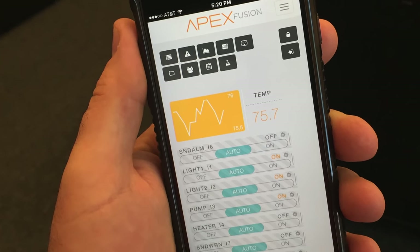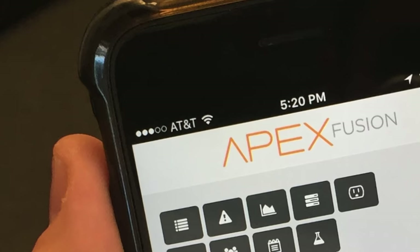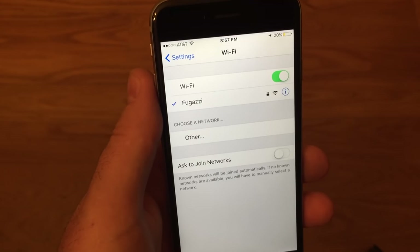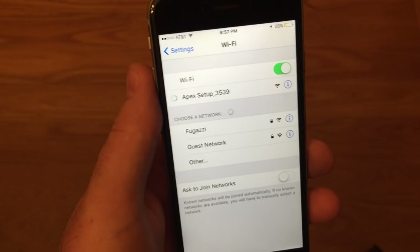Now since I'm an Apple guy, I'm going to show you this initial setup using Wi-Fi and my iPhone. However, much of this setup will be very similar on any Android device or a computer. The first thing to do is confirm that your iPhone is currently running on the home network as opposed to the cellular network. You can tell this because if you're on the home network it'll have that little fan icon, but if you're on your cellular network it'll say LTE or 4G or 3G. So make sure it's on the home network. Next, open up the settings app on your iPhone and then go to Wi-Fi. Select the network that will say APEX setup underscore and then the serial number of your APEX. The iPhone will now connect directly to the APEX and we're ready for the next step.